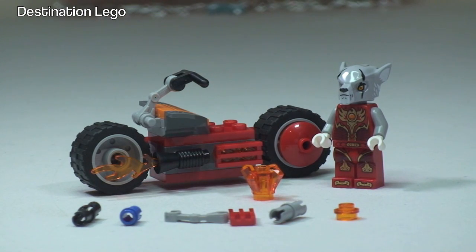There we go, the build is complete for Warrior's Fire Bike, this awesome little polybag. We can see at the front of this set there are six spare pieces that come with this polybag, so let's get those out of the way now.